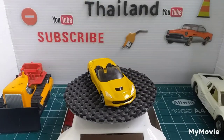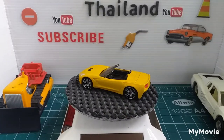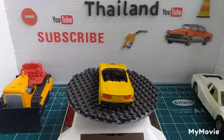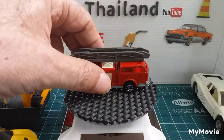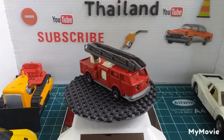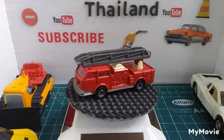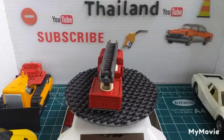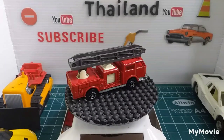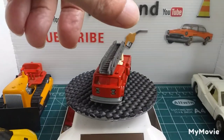The next one is another Majorette and it's the Pompei fire truck — Majorette.